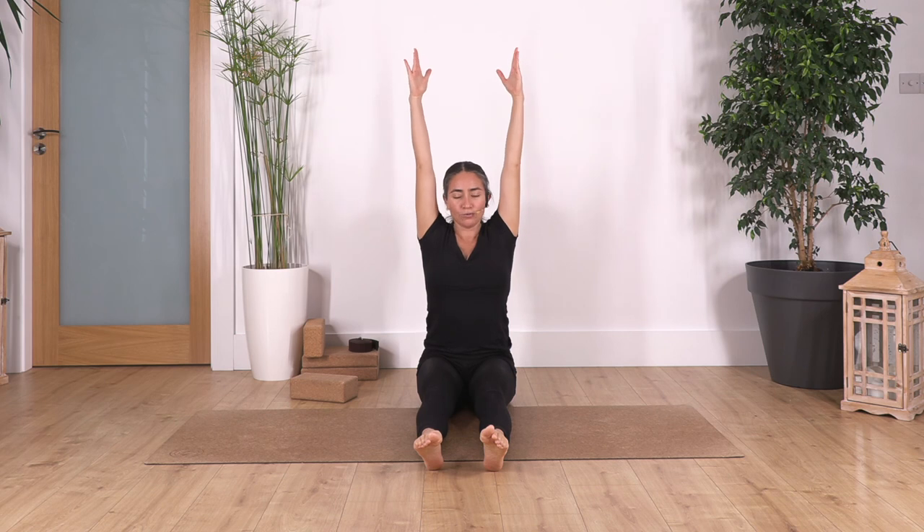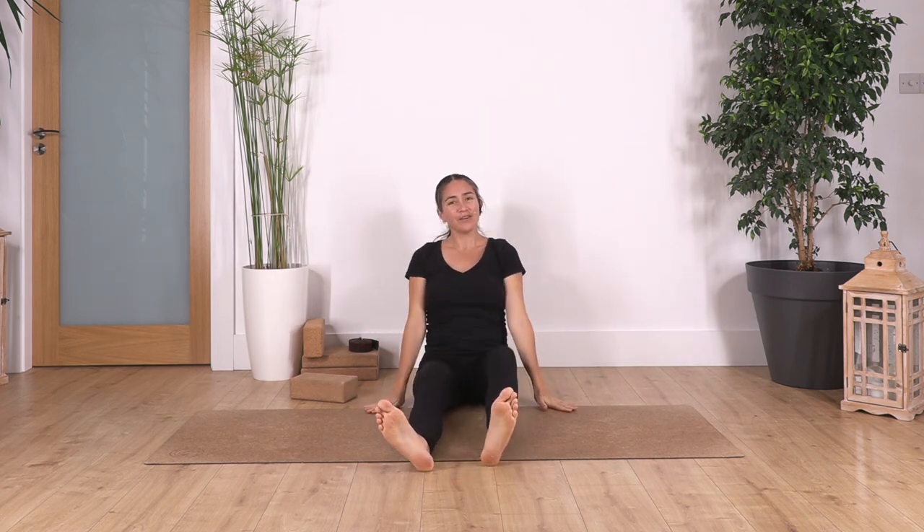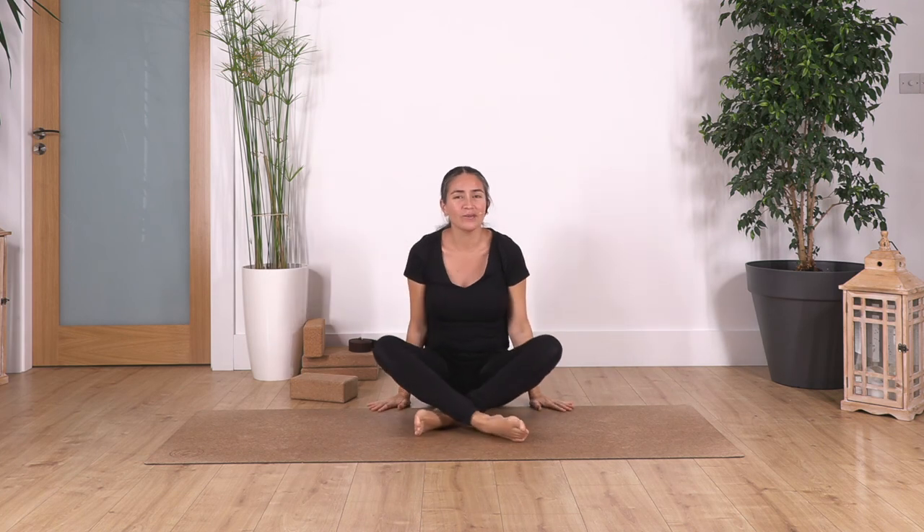Raise your torso one more time, straighten your back, reach up, and drop your hands. Bend your legs and cross them. How do you feel? Let me know in the comments — don't forget to like, subscribe, and follow us on Instagram at Sacred Body Studio. Thank you for joining us, I hope you feel good — see you soon, namaste.